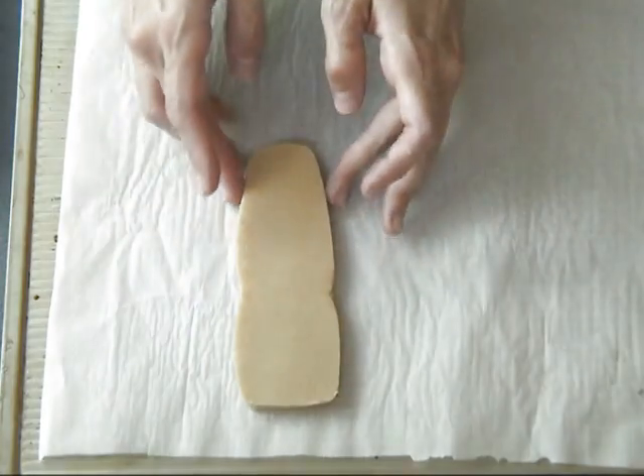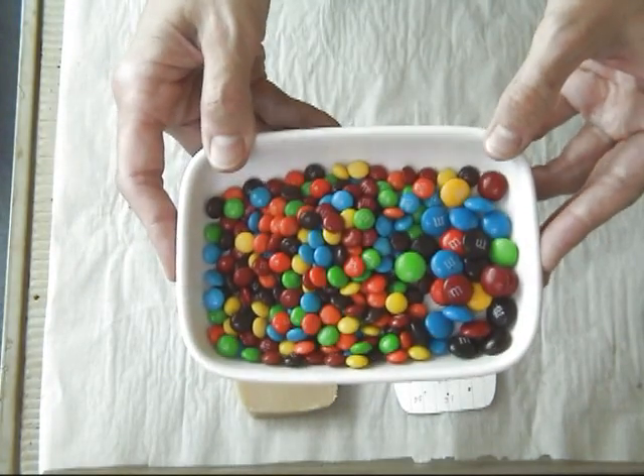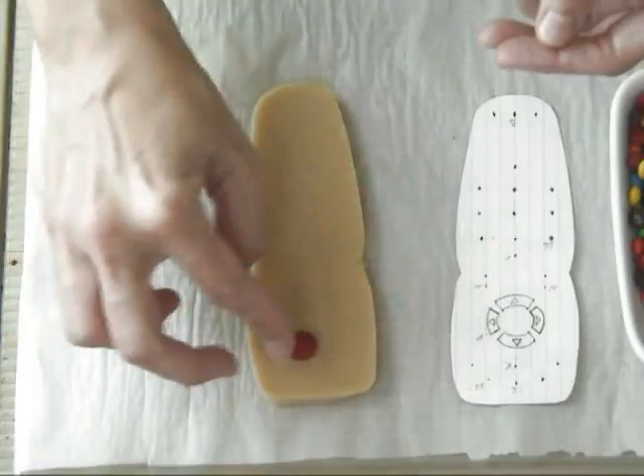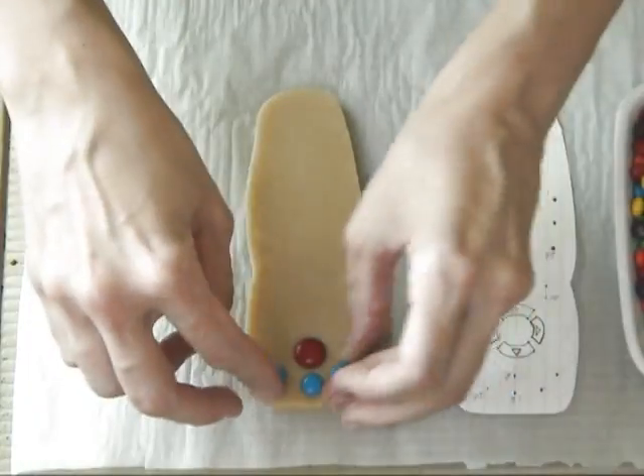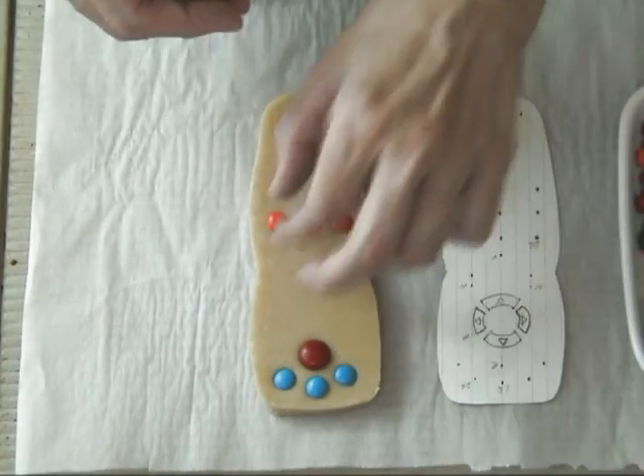Now this part would be great for kids to do — this is really fun part. Take M&Ms. I'm using mini M&Ms and one large M&M, and you just want to very gently press the M&Ms into the dough.